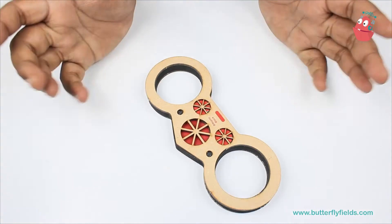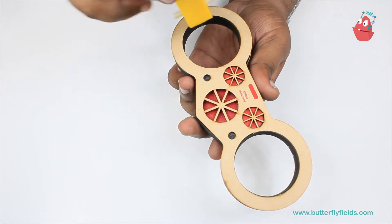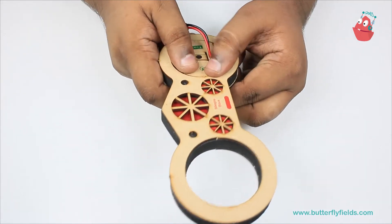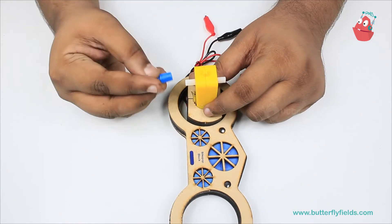So let's get started. To build the wheelie bike we will start with the bike pop. We will have this gear motor. Once this is fixed, to these two ends we will fix the axles.